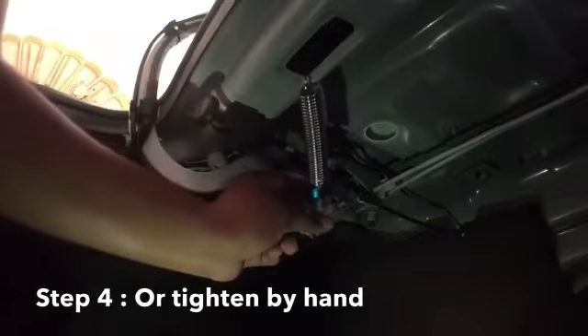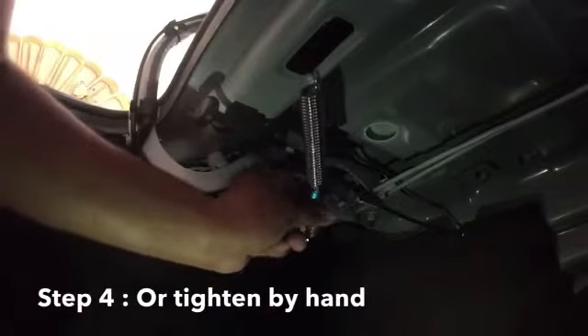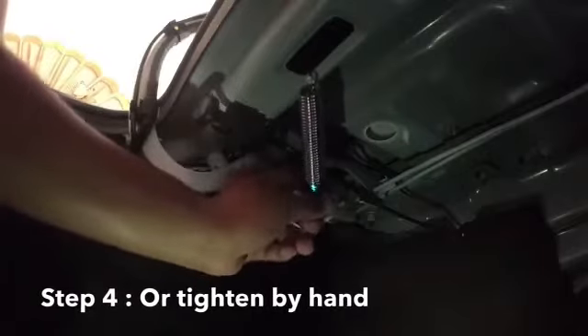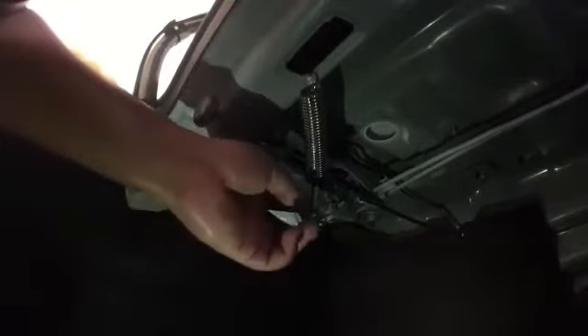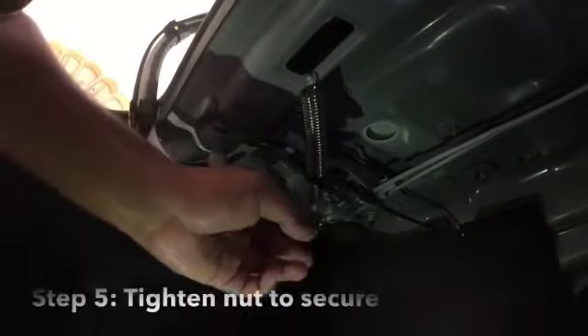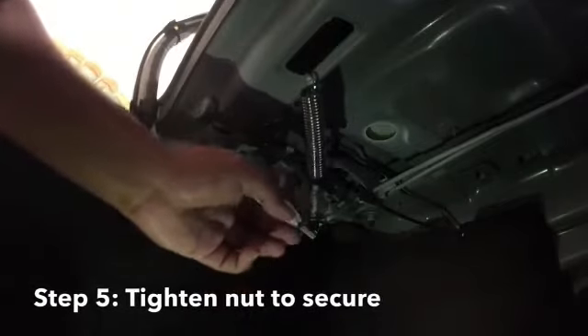I was twisting it the wrong way, so I have to twist it the right way. Basically, tighten it until you feel it's a bit solid. Once you have reached this level, you have to bring down the nut to lock the holding in place.